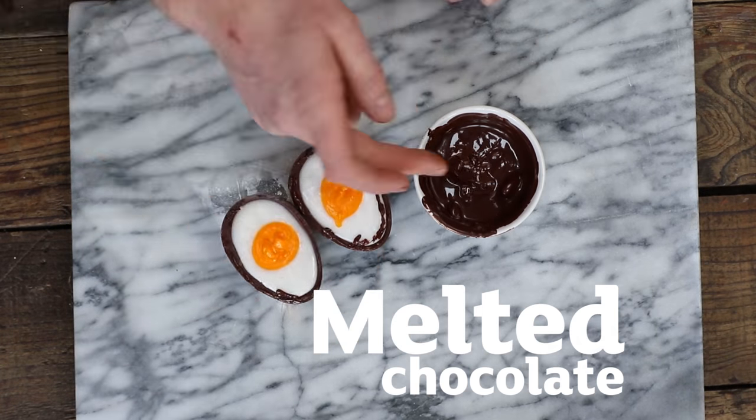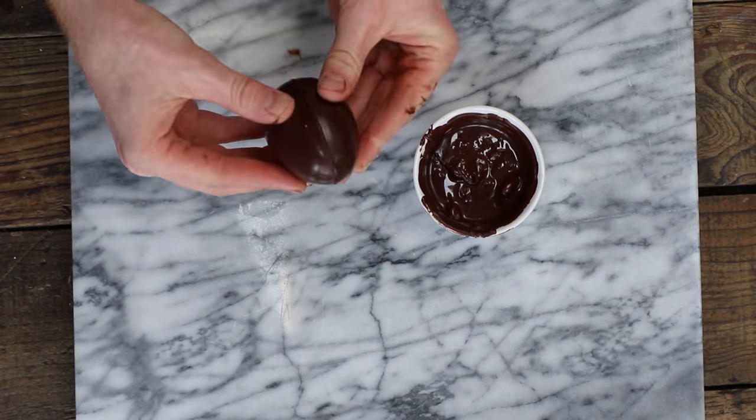This is the bit you've been waiting for, making your egg whole. There we go.